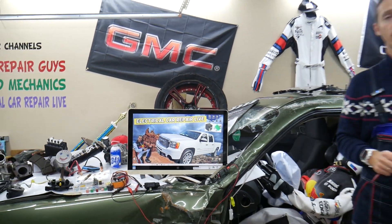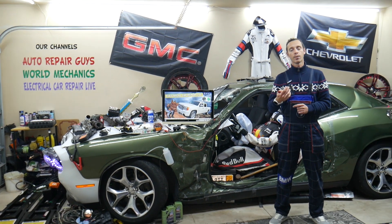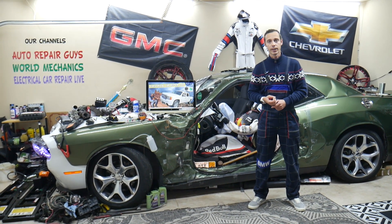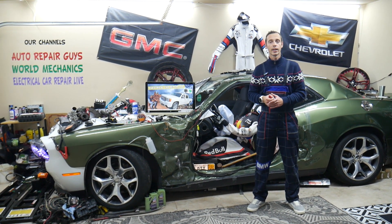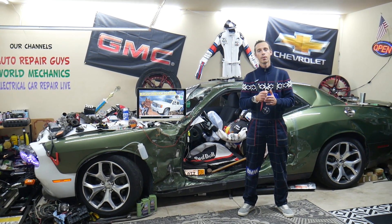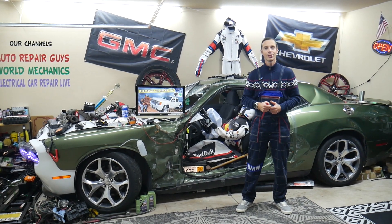Other things that can cause no sound could be a bad sound amplifier or a disconnected wiring harness from the back of the radio or from the sound amplifier — those are some of the most common things we see at the garage. Sometimes pull these fuses and let the system reset for a minute, then push them back in and see if that fixes the problem. Hopefully the video was helpful — thank you for watching, see you next time.